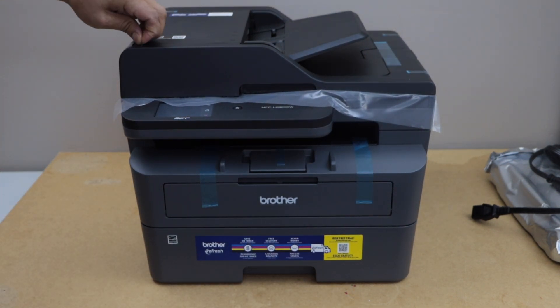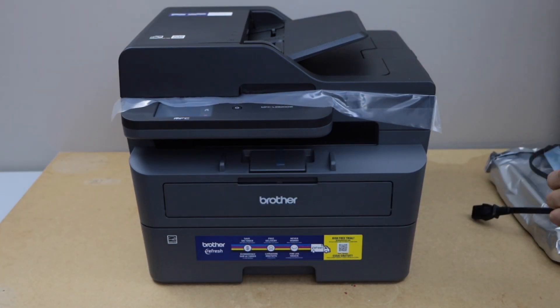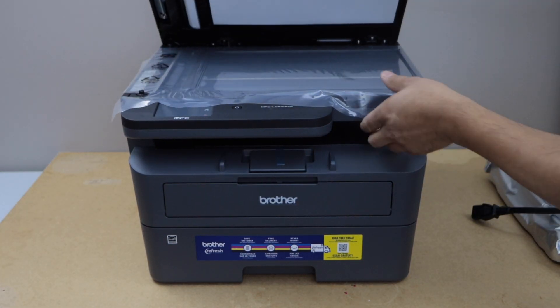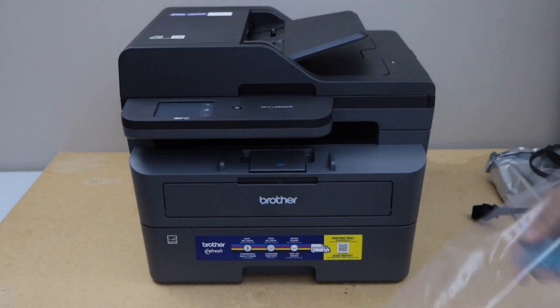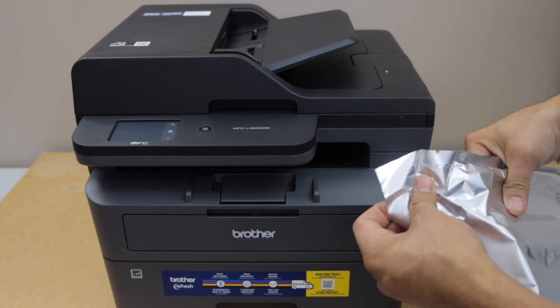Remove the protective tape. Lift it and remove this page. The next step is to take the ink toner out of its plastic packaging.